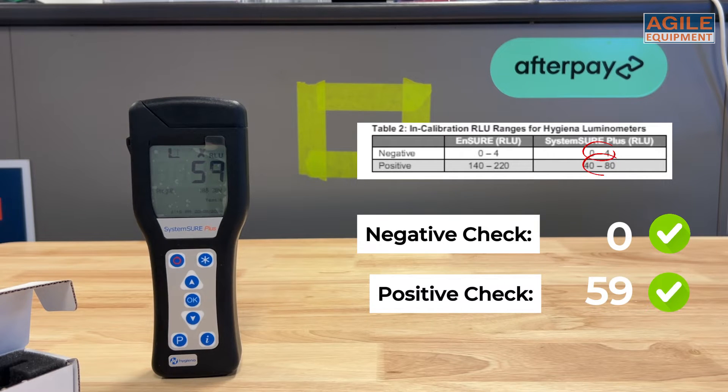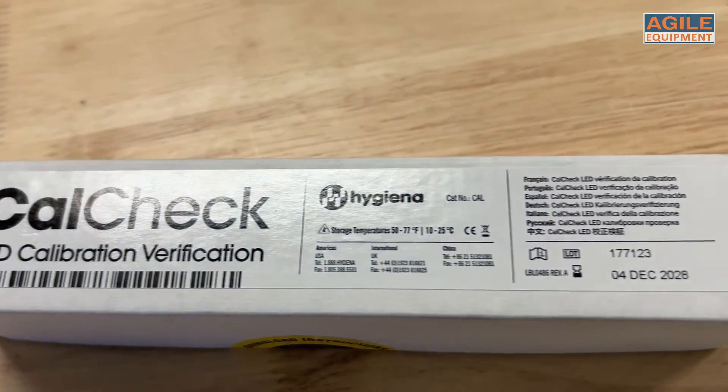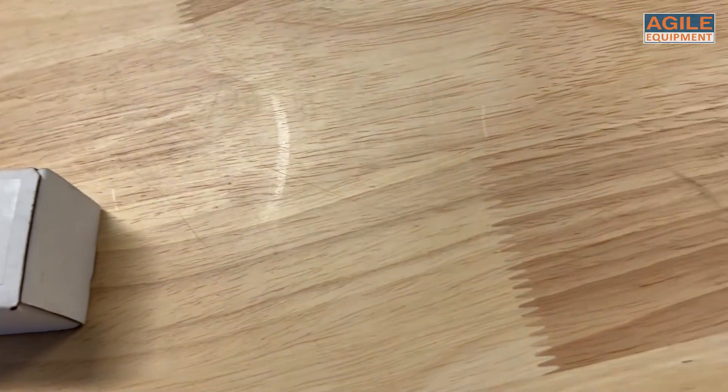If these numbers should ever fall outside these ranges, or 20% plus or minus from the initial readings, this can indicate calibration failure. Now informed, you can quickly rectify this problem so that your ATP readings are accurate.